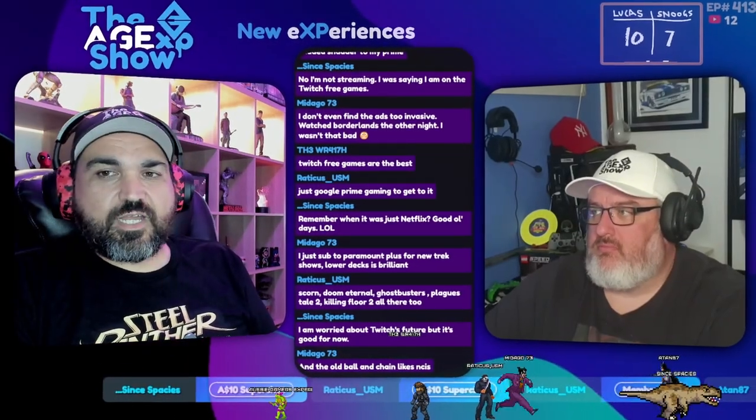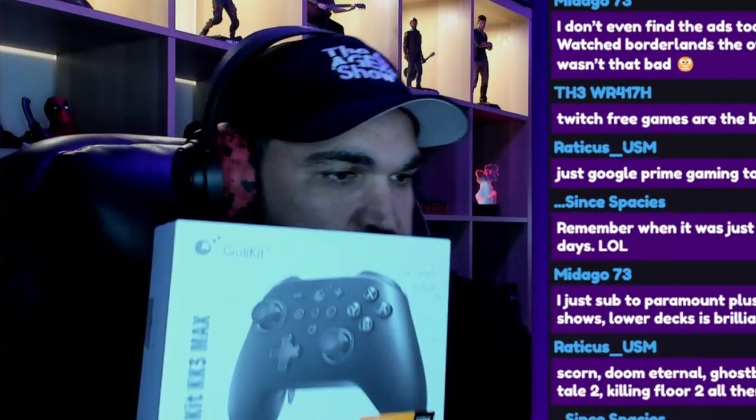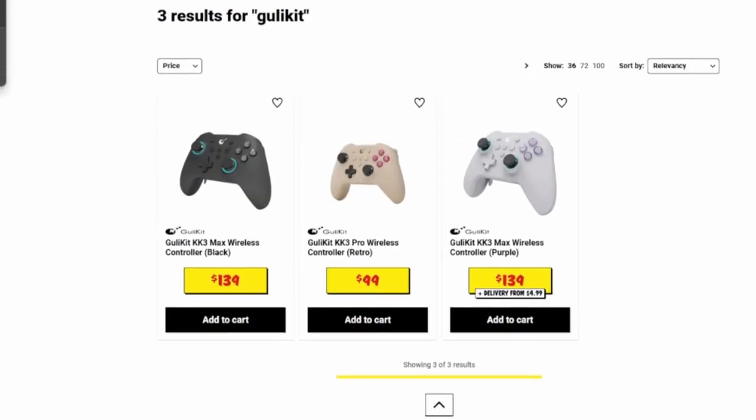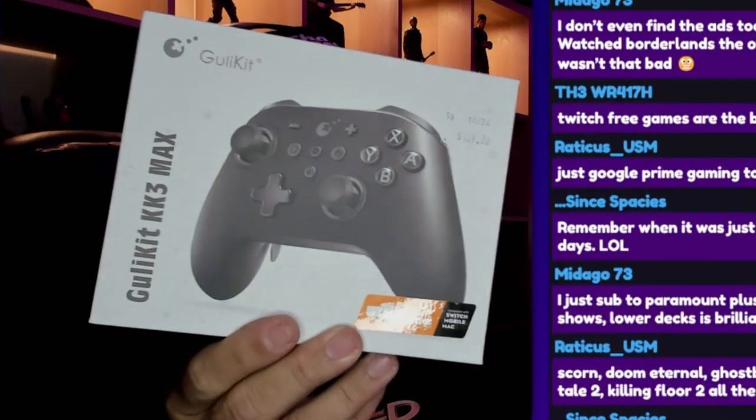A couple of shows ago we talked about the Gully Kit controller. Snoogs mentioned it, we had the website up and I was pretty blown away by how it was $140 for this so-called pro controller. So I went and bought one — I've got it here and I'm not going to do an unboxing as such, but I'll show you what you get inside it.